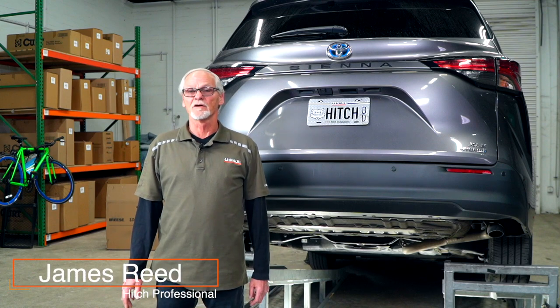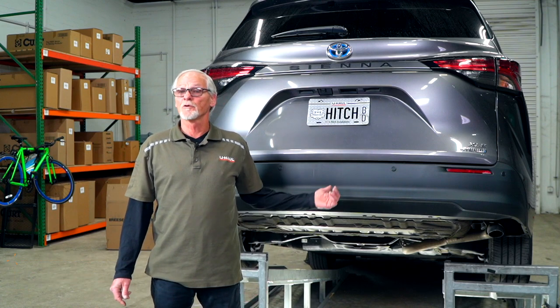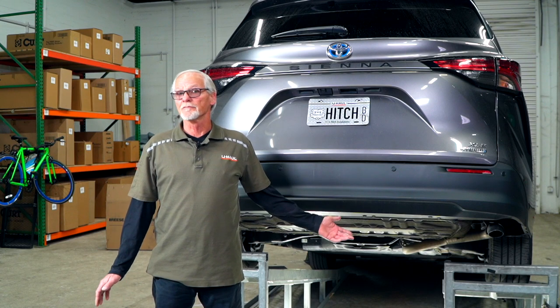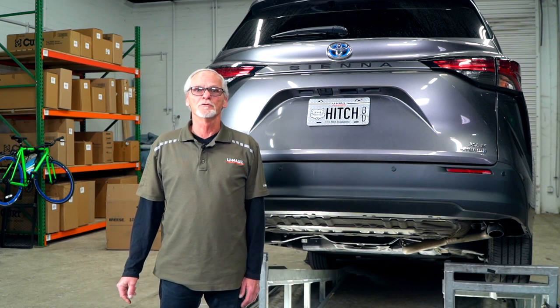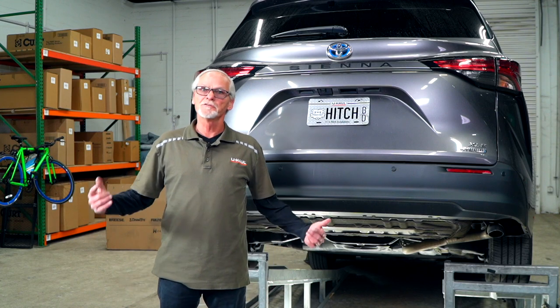Hi guys, I'm Jim from Sierra Vista, Arizona. Installing a hitch in your Toyota Sienna can take you to some really fun places like camping and bike riding. It can also tow a U-Haul trailer to just about anywhere in North America. Let's get to it.